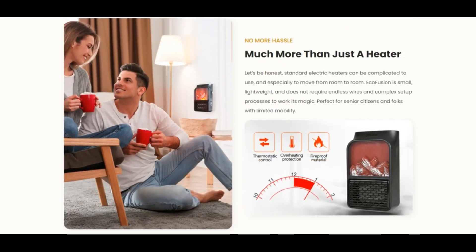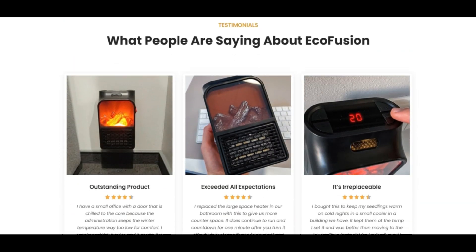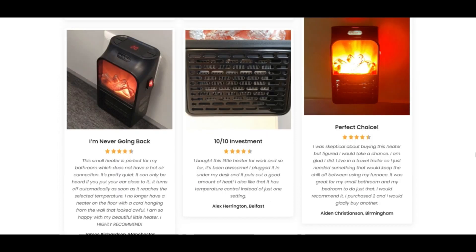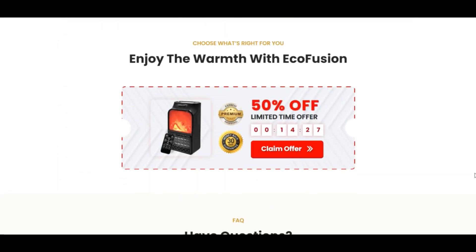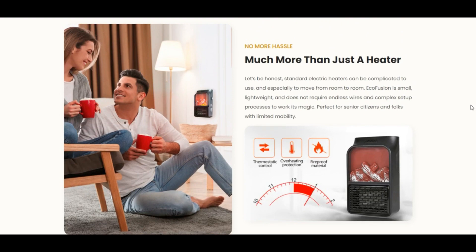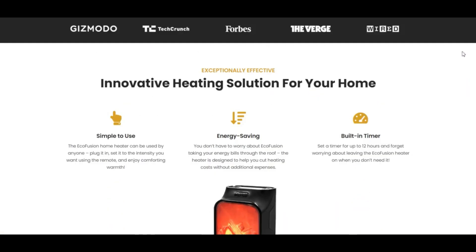Let's be honest. Standard electric heaters can be complicated to use and specifically to move from room to room. Eco-fusion is more lightweight and does not require endless wires and a complex setup process to work its magic. Perfect for senior citizens and folk with limited mobility.